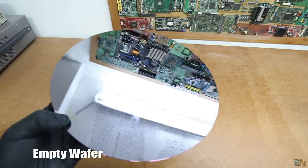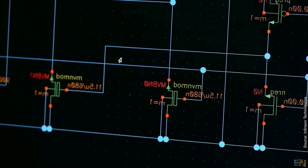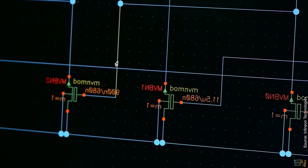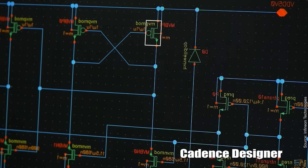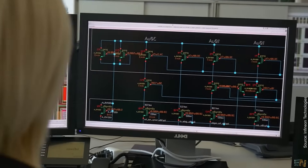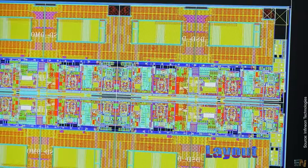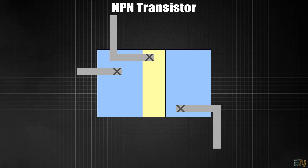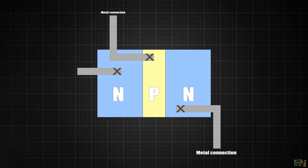So now we have a brand new wafer with nothing on it. It's time for the next part, which is creating the transistors. For that we start with the design of the chip. Microchip designing software is very expensive — for example, during my university time I had a chance to use Cadence software. So you start with the circuit of transistors, and then you pass that to the layout, representing the different layers of the chip. As an example, let's say that we make just a simple NPN transistor, so the layout would represent the N, the P and the N area, the gate metal connection and so on.